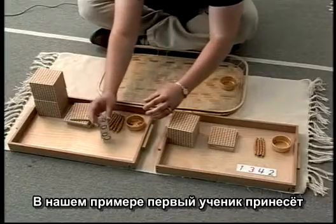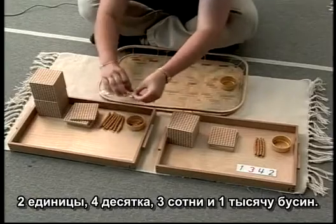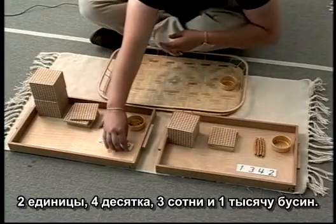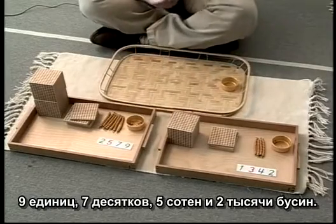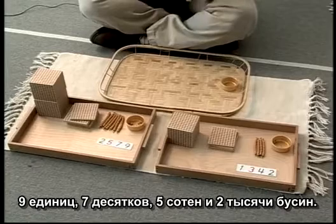Here the first student has brought back two units, four tens, three hundreds, and one thousand. The second student brings back nine units, seven tens, five hundreds, and two thousands.